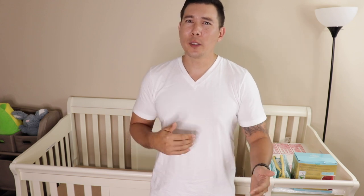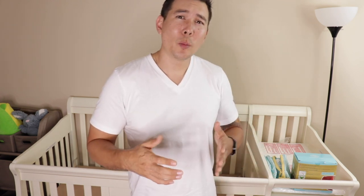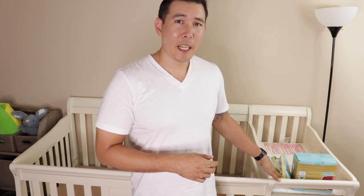Hi everybody, my name is JT and this is My Review Media. Today I'm going to do a quick review on the Storkcraft Calabria 3-in-1 Convertible Crib. The convertible crib converts from an infant crib to a toddler to a full size bed, and it also comes with a dresser and a changing station.